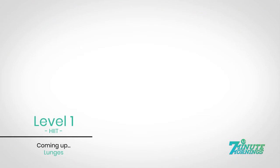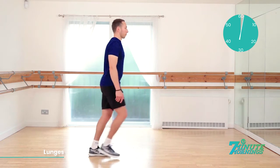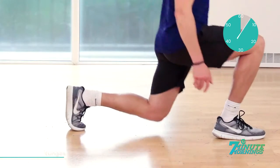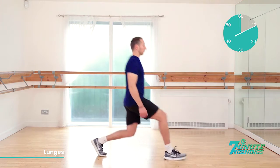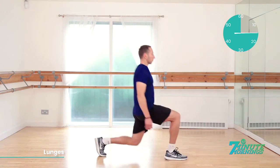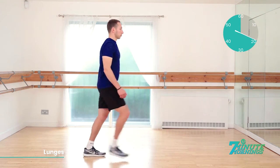Lunges. Ready, set, go. Stepping forwards, bending the back knee down, stepping back to the start. Arms down by the side. Body very straight and upright. Stomach muscles pulled inwards, making sure you're not leaning forwards as you lunge forwards. You want to keep nice, straight, upright posture. So shoulders back and down.